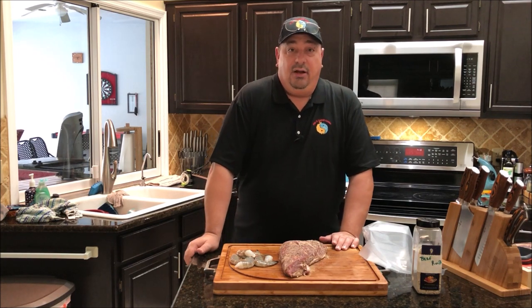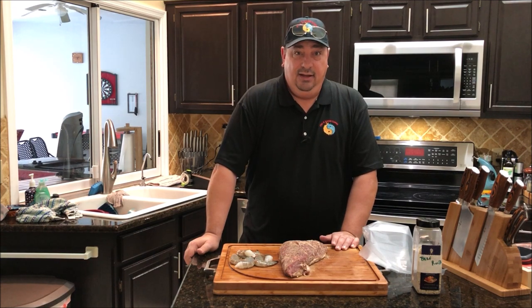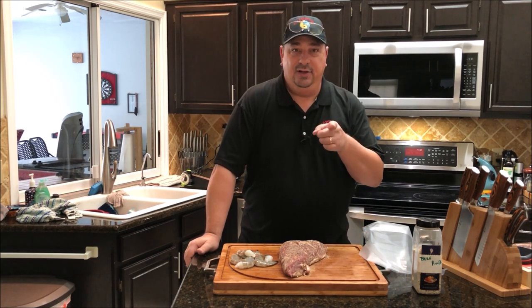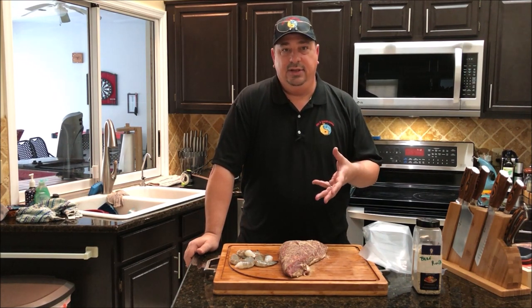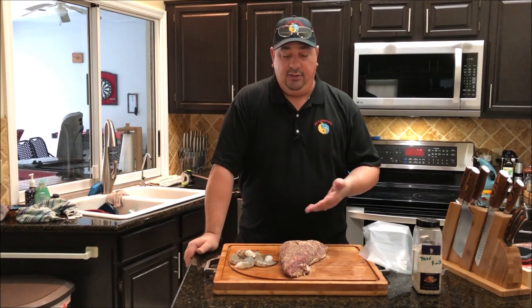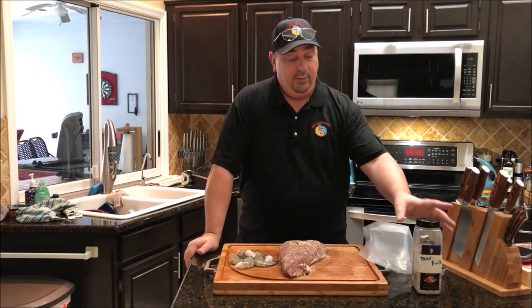I'm in Florida, so it's really hard for me to find tri-tip. I contacted Matt at Matador Prime Steaks and he was willing to send me one to try out, and also willing to give a discount code to my viewers and followers on Facebook. I appreciate that, Matt. I've seen plenty of videos on how to cook these — I've just never been able to because in Florida it's very hard to find this particular cut. I've got it all seasoned up with my beef rub.